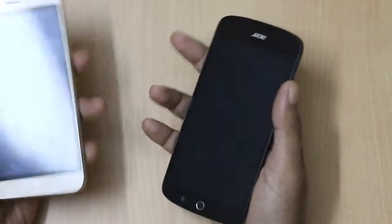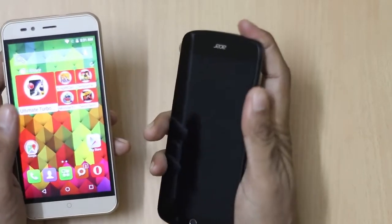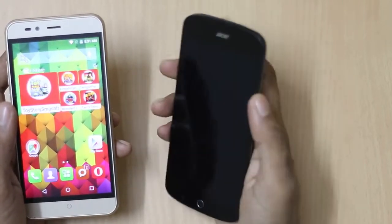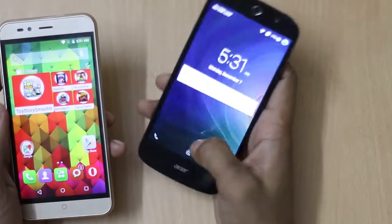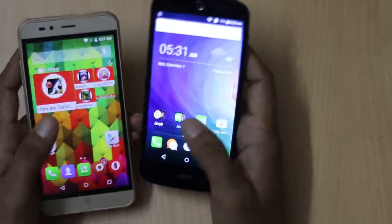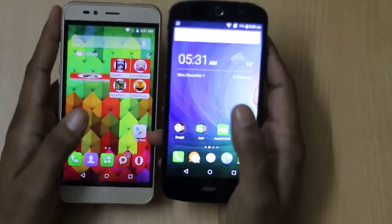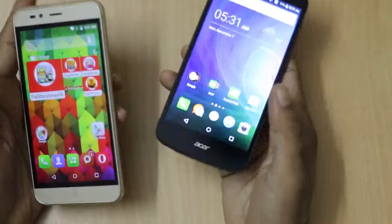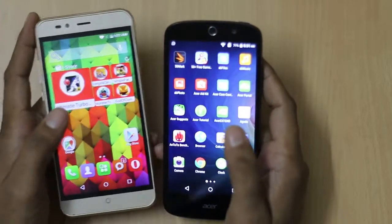Both smartphones are powered by the same processor — a 1.3GHz quad-core MediaTek MT6735 64-bit processor paired with a Mali-T720 GPU. Both devices also run on Android version 5.1, so you will not get a different Android experience on either phone.